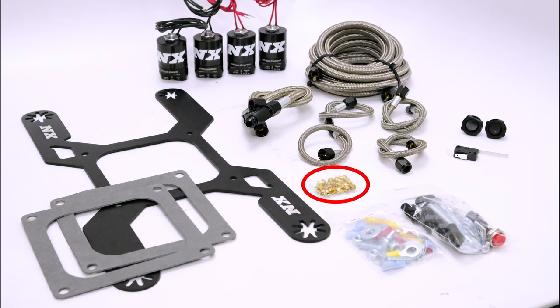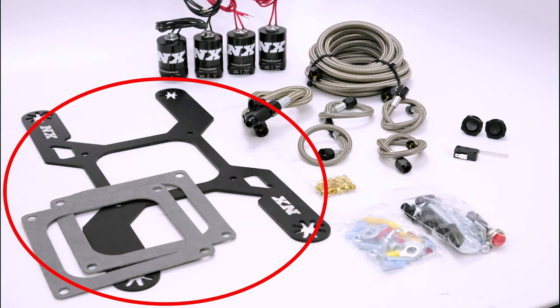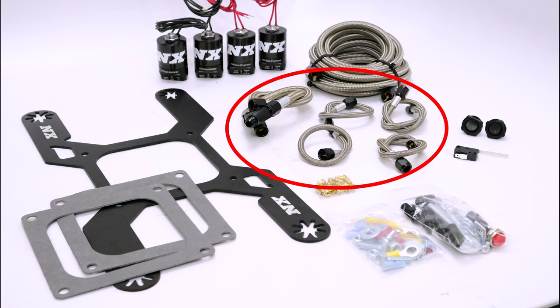The system includes jetting for anywhere between 100 and 1,000 rear wheel horsepower, pro power lightning series solenoids, 6AN feed line, a 4500 flange solenoid bracket, and braided stainless solenoid to plate lines.